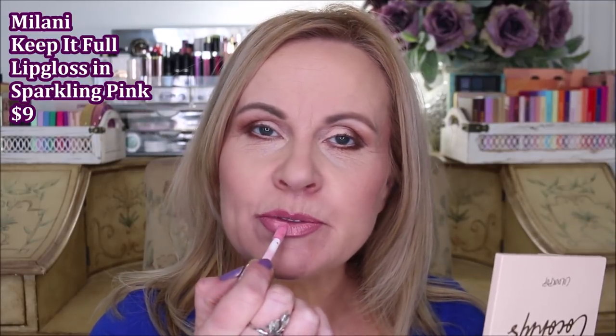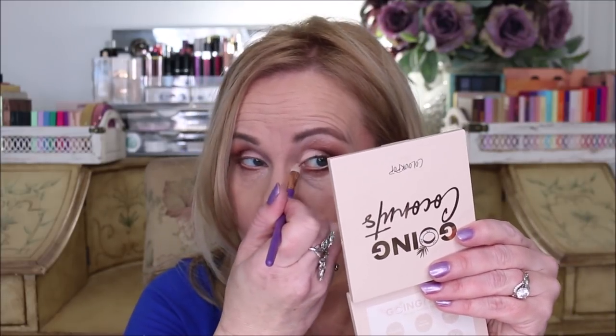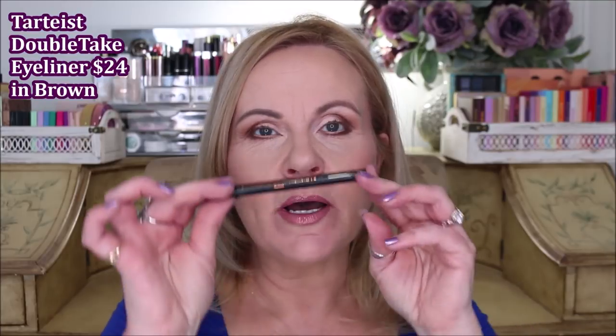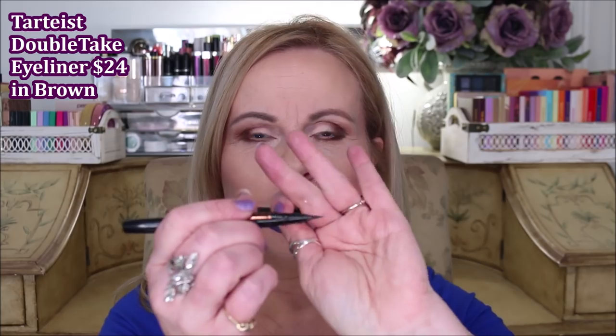The lipstick I chose is Romantic Rose from Milani. The lip gloss is the Keep It Full in starlight pink or sparkling pink — I can never read the small print without my glasses. I just tap it in the middle of the lips and press together. Then I go back with the Milani Prep, Set and Glow and a flat paddle brush to lighten up the inner corner of the eye. Lastly, I'm using the Tarte Tartiste dual-ended liner in brown to tight-line my top lash line, then two coats of mascara.